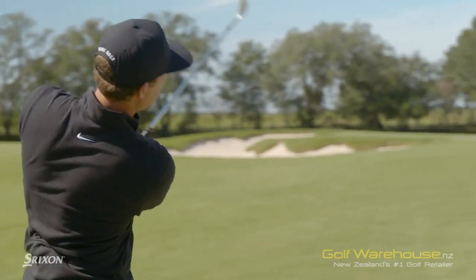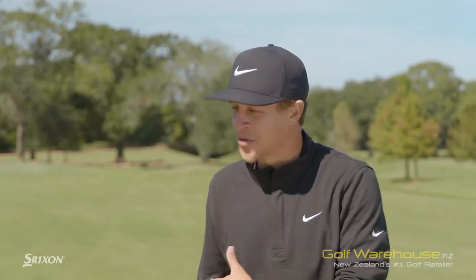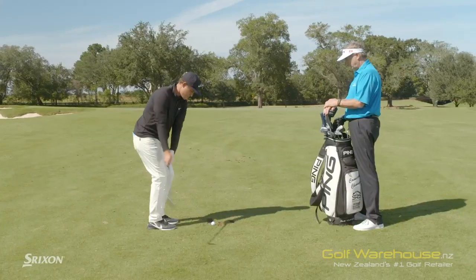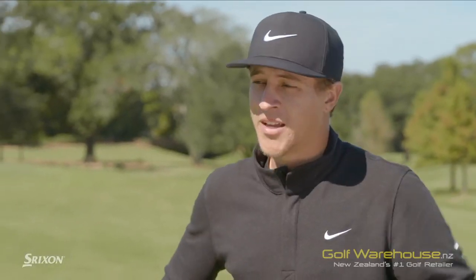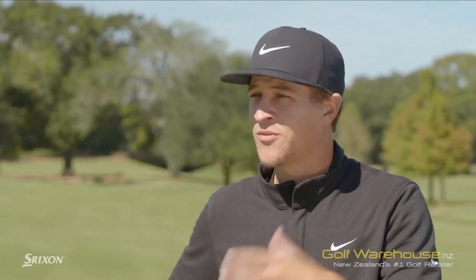The Srixon Z-Star XV — how do you judge whether a ball works for you? Chipping, it's a little softer, which I liked. It's just a little more feel, a little more spin with it, and even just simple pitch shots. Whether you're able to fight it, you can put some real check on it and stop it when you want, or you can hit your release shots or whatever shots you want.